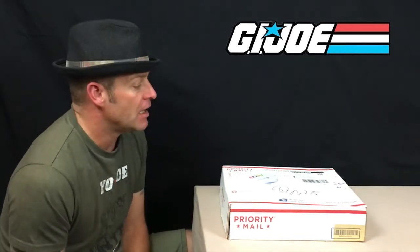I purchased this off eBay about two or three weeks ago from overseas, which is why it's taken two to three weeks to arrive. I've deliberately not looked back at the lot of figures I bought, to make it a little bit of a surprise for myself. I do know they're all around the 1985-86 era.